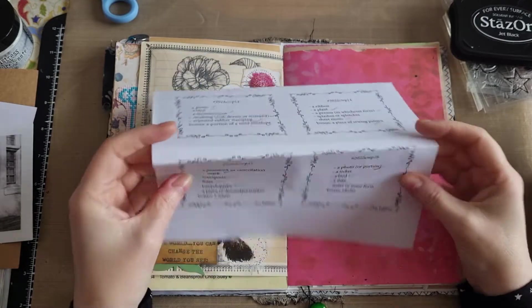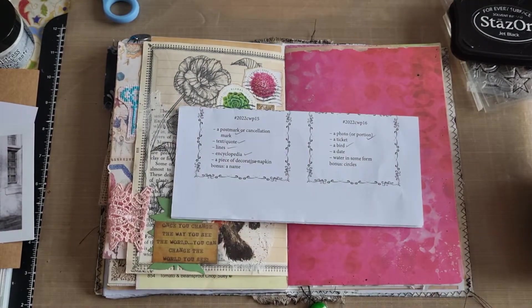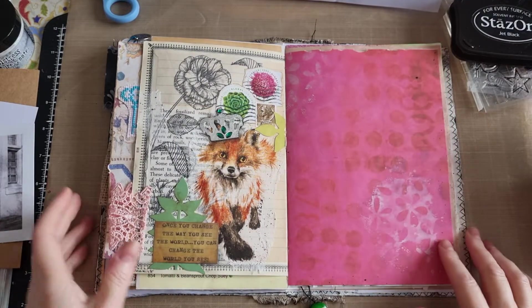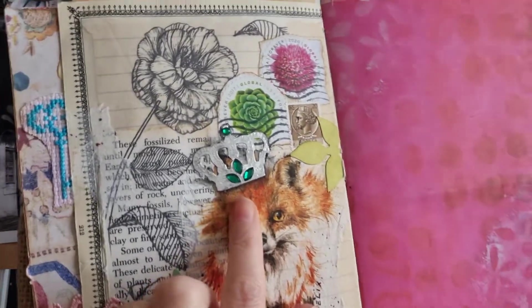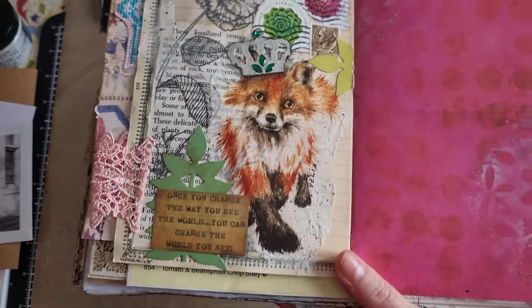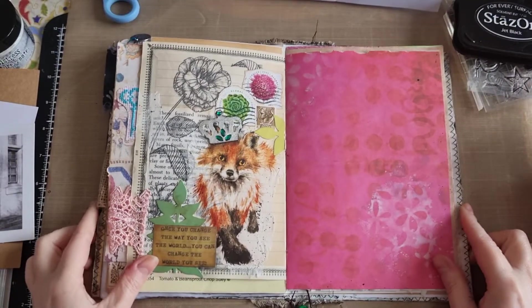I've purchased them as a digital download because that's what was easiest and works for me. Before we get started, I just want to show you what I've added to week 15 — the crown of my cute little fox. I added these little gems, which I just think add something, and then I've added a bit of shading. I just love his crown now, it looks so cute.